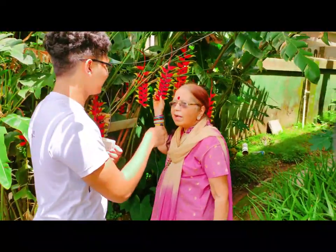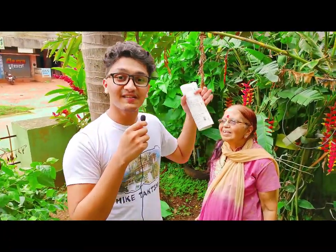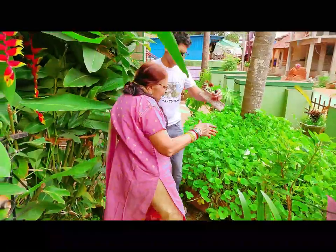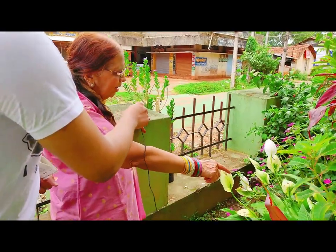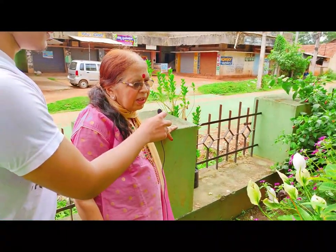This is called Halakonia Draupade Bale in Kannada. This garden is completely maintained by my grandmother and my grandpa. My grandmother has been interested in gardening since her childhood days. In this vlog you will be seeing the whole garden. This is peace lily and it generates more oxygen which is very necessary nowadays.